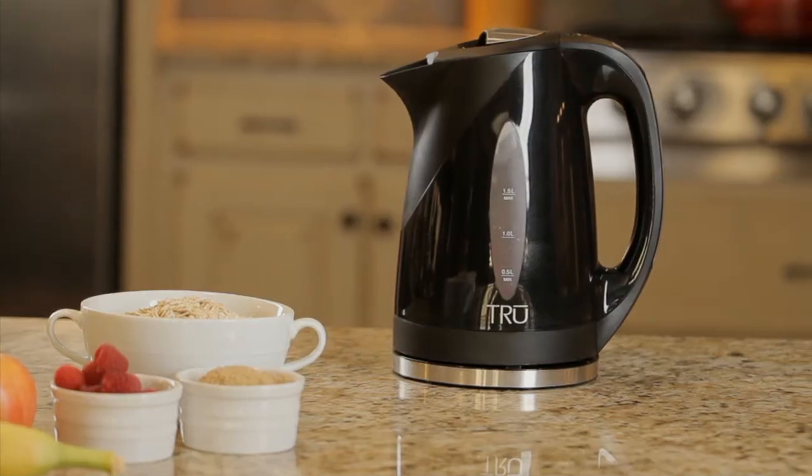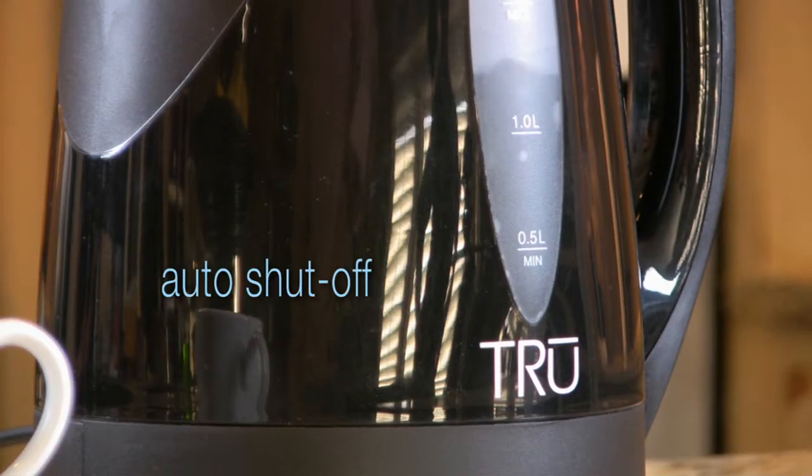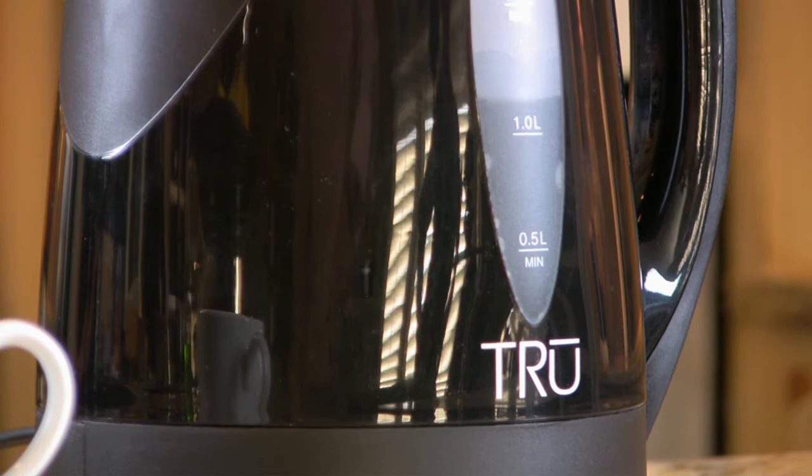Nor will you have to reheat the water again and again. The kettle heats and holds the water according to your personal preferences. And after 30 minutes of inactivity, the kettle automatically shuts off.